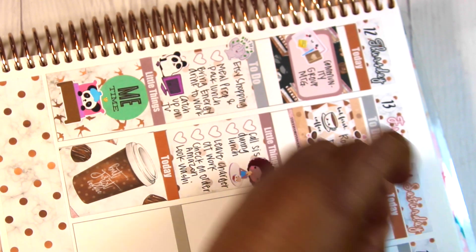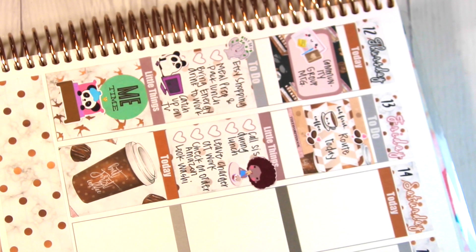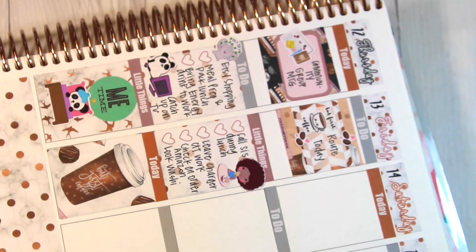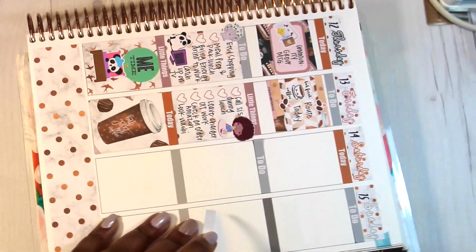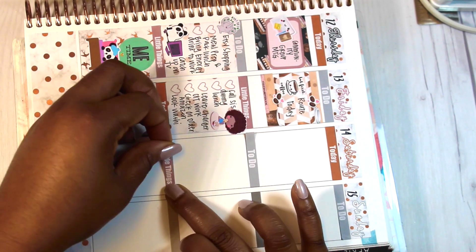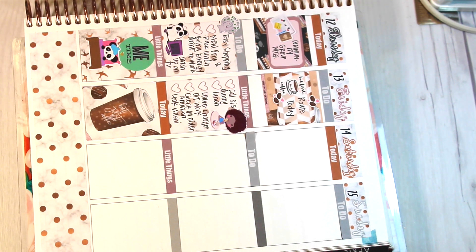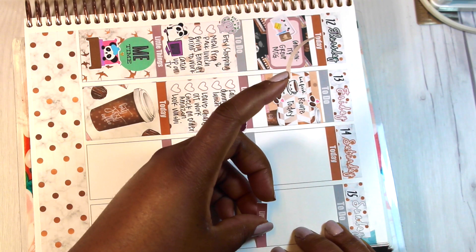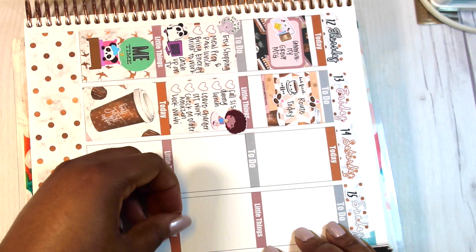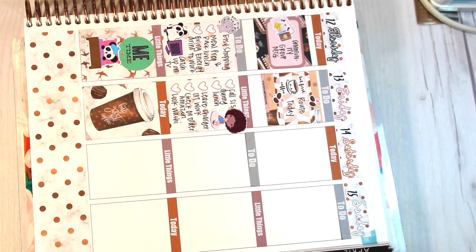Before I started planning out Saturday and Sunday — there is no weekend here, I literally worked all seven days — I repositioned my camera and just put down the headers. I'm alternating the colors because it looks a little better if you don't have all the same colors right next to each other. After doing that I just went into Saturday morning and started planning.